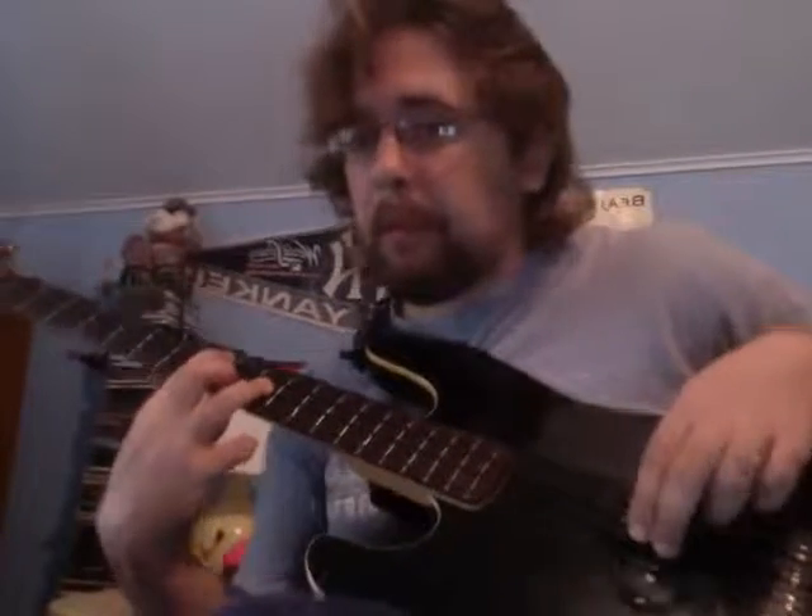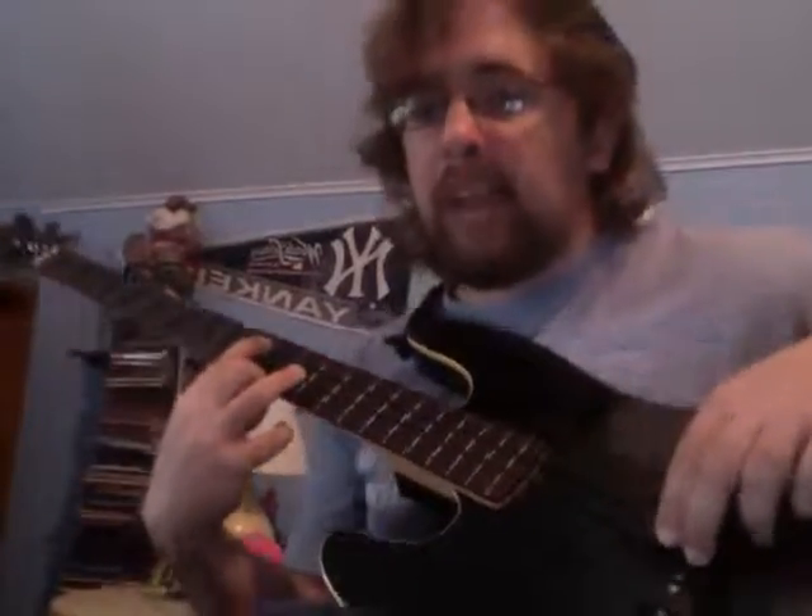If you're using your fingers in these string crossings, you've got to make sure that you can keep a smooth, even attack, even if you're playing one note with an accent.